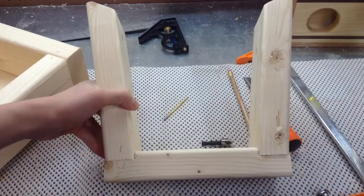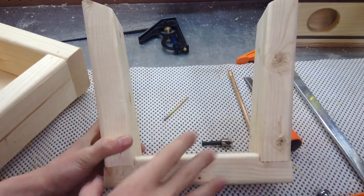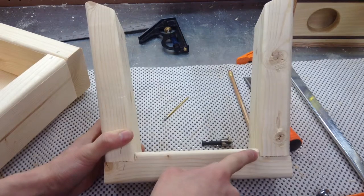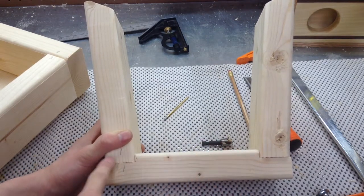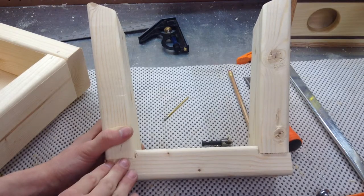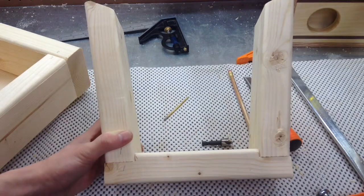Here it is screwed together — I haven't glued it yet, I'm going to mount it first. You can see there's hardly any gaps, which is what we want. If your table saw didn't leave a clean bottom you can always chisel that out to make it fit better, but mine came out pretty good so I'm going to mount it to the wall.